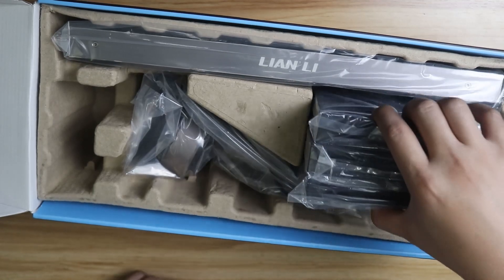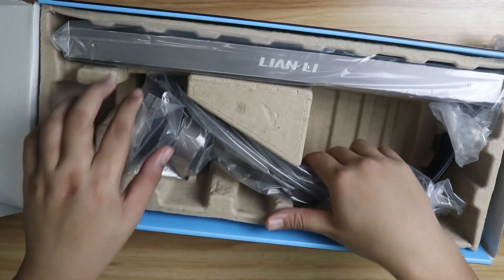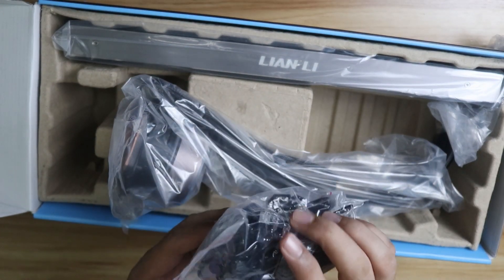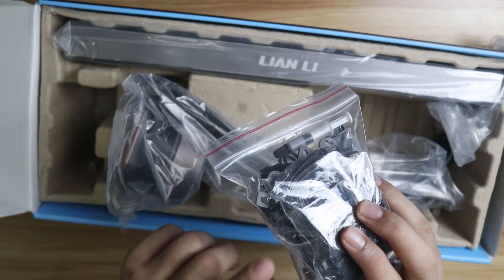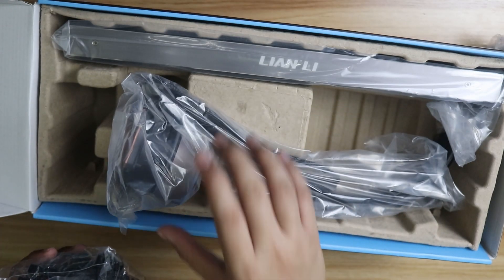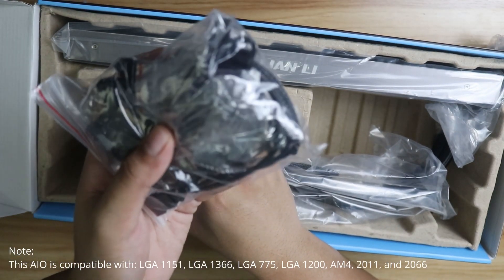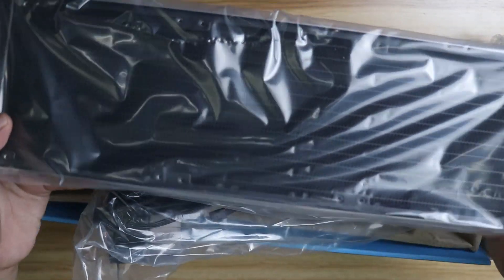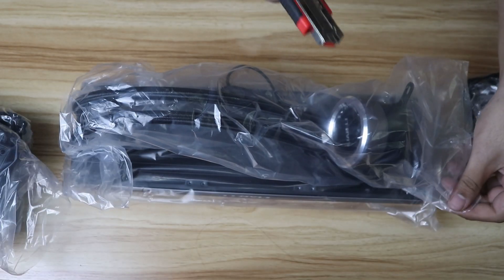Now what's in the box: there's a bunch of cables, thermal paste included, and three RGB fans — addressable RGB — and the pump head. There's also a bracket, which I'm assuming is for LGA 1151, and probably this one is for AM4. And this here is the radiator — that's everything in the box.